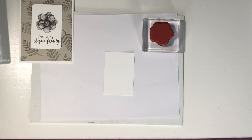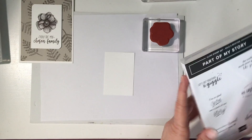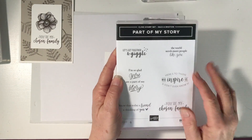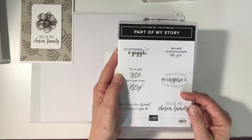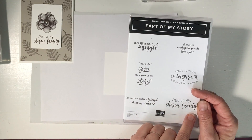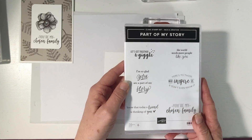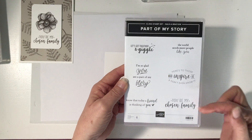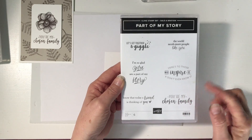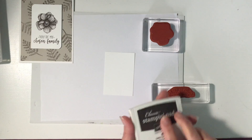Our flower image — and our sentiment image too — is out of a Celebrations item as well. This is a $50 purchase before tax and shipping, and you can choose it for free. It's called 'Part of My Story.' I've been using it like crazy — I love the sentiments in here. We're going to use 'You're My Chosen Family.'